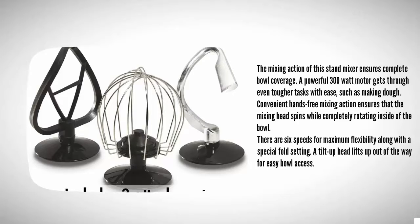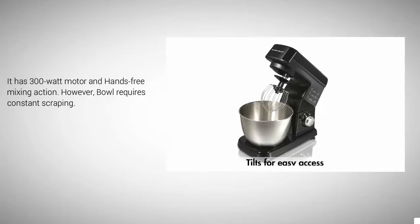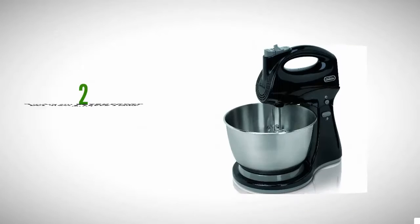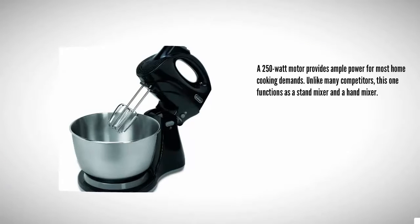A tilt-up head lifts up out of the way for easy bowl access. It has a 300-watt motor and hands-free mixing action; however, it requires constant scraping.